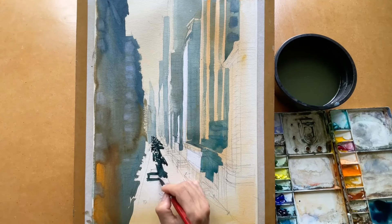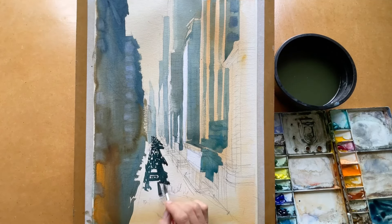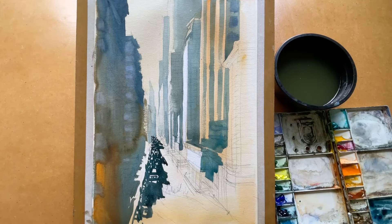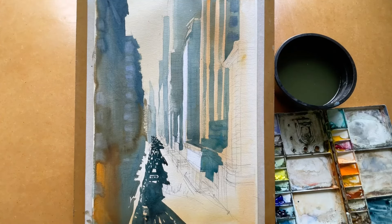The shadow on the street is very dark, so I use strong pigment again to paint the shadow and make the painting feel very, very deep from a distance.